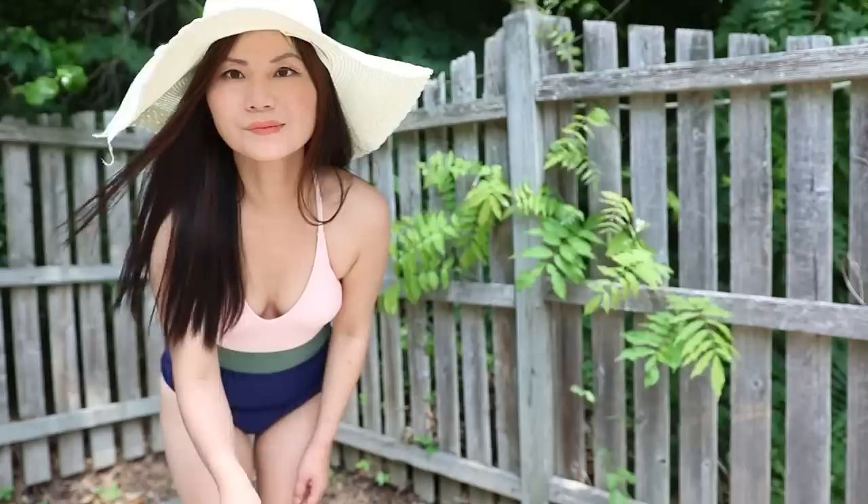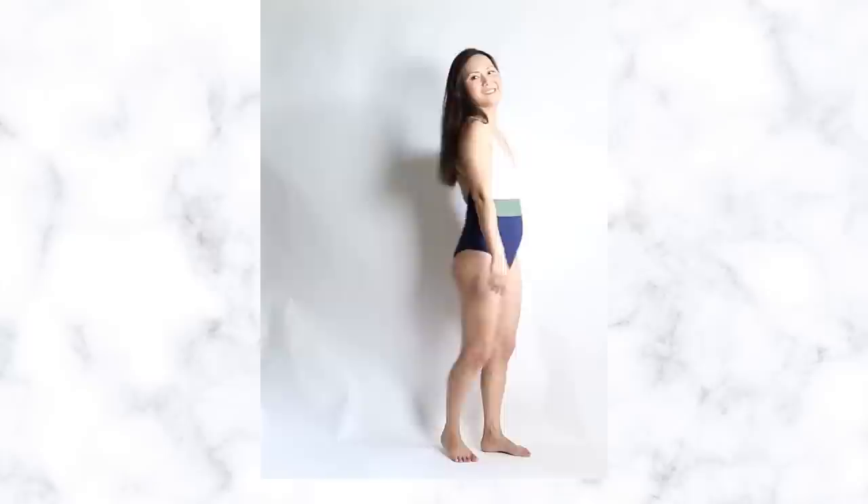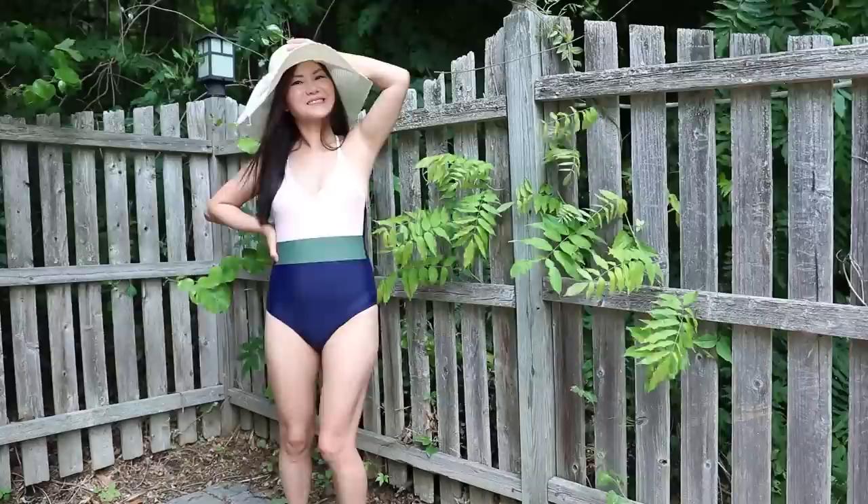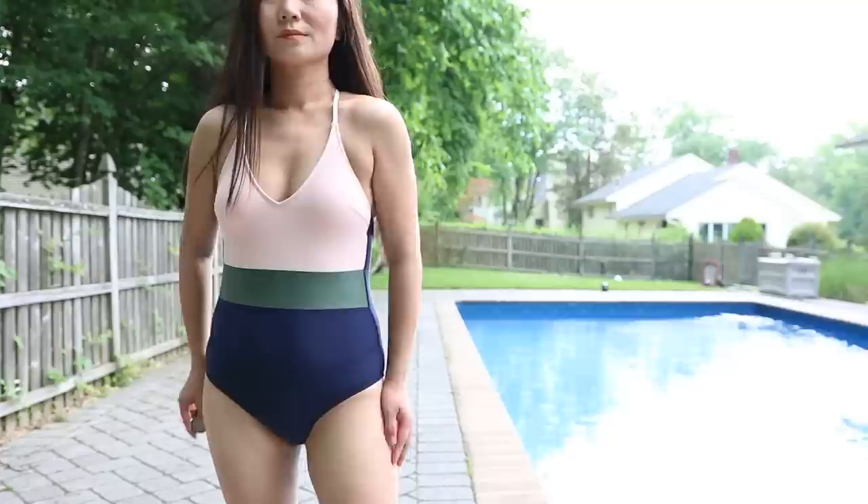Color blocking is one of the smartest strategies to instantly make your midsection look smaller. You want to wear a one-piece that has strong contrasting color blocks like this one. Make sure anything under your waistline is darker solids or prints, because those are the most slimming colors. In the meantime, you want your top to be a brighter color that catches the attention of the eye. Because of the strong contrast of the two color blocks, that's going to create the illusion that you have a more slender midsection.